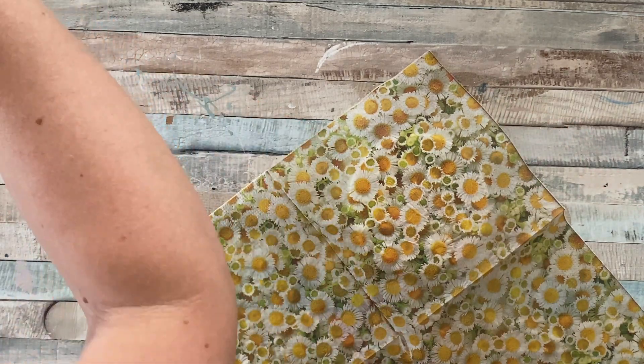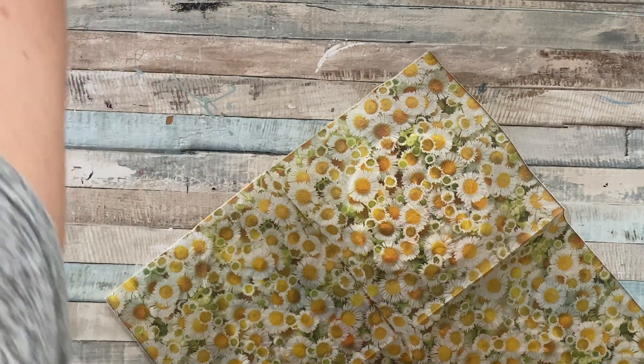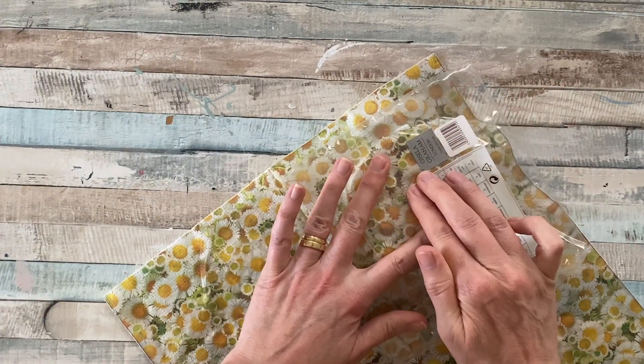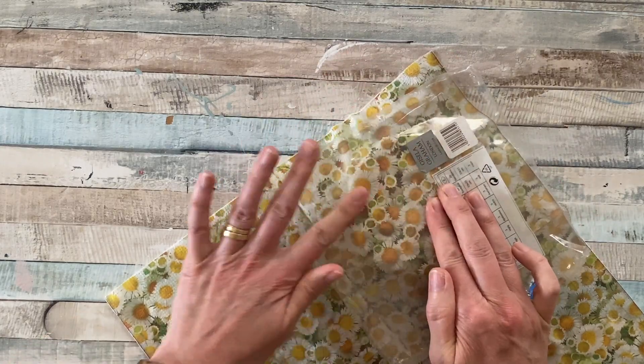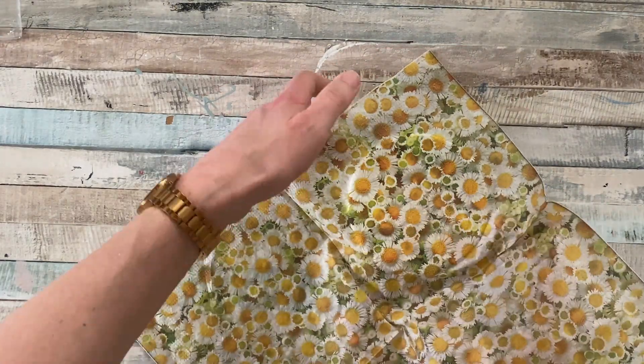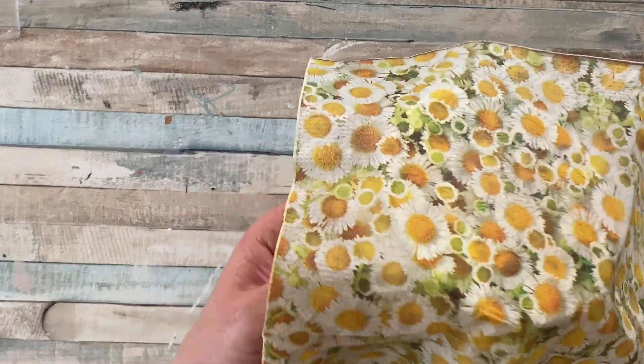I couldn't find any cling film so I'm using the plastic that the serviette came in as a barrier to stroke out any creases. Because the serviette gets very delicate once it's wet, this really helps as a barrier, but still be careful.